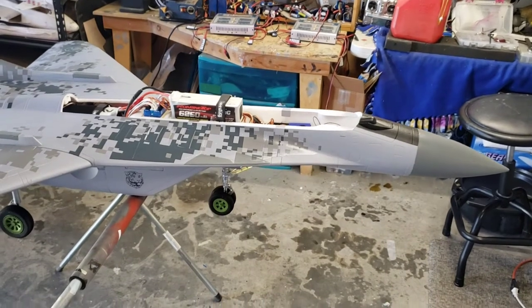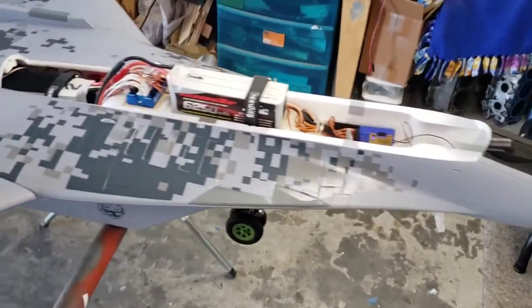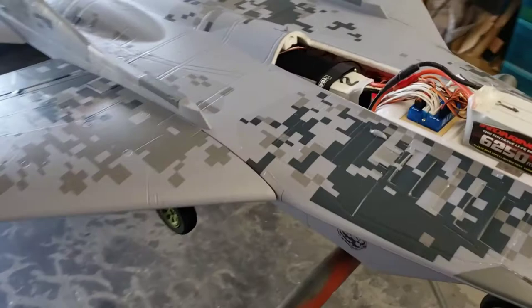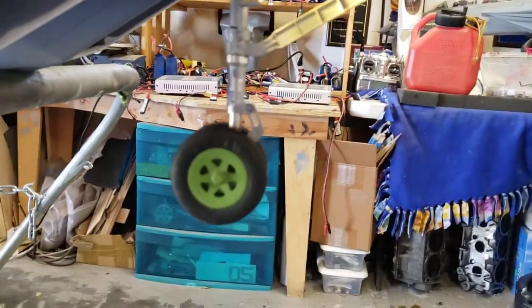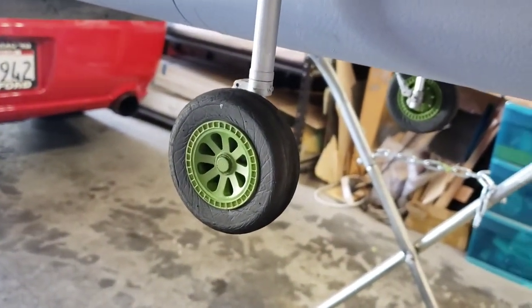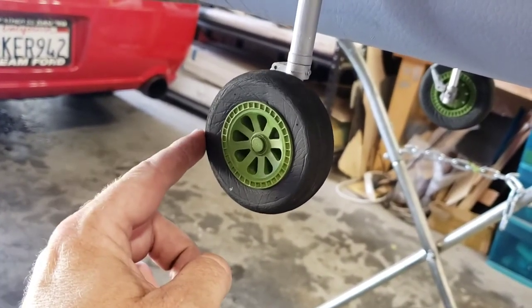Let me first go over some of the stuff that I've changed on it. I've done just some little detail stuff — I plan on probably repainting this whole thing at some point, but for now I'm just going to leave it alone. I painted the struts silver, got rid of all the white plastic stuff. I repainted the wheels a little bit different green, and I changed the main wheels — not for any particular reason but because I kind of like these and they have bearings in them. These are the FMS F7F wheels.